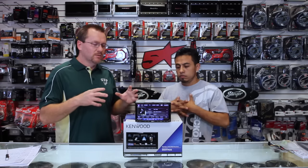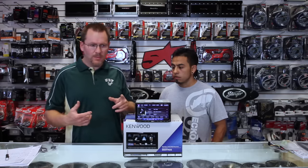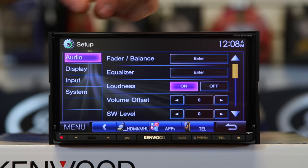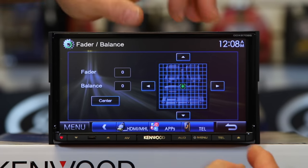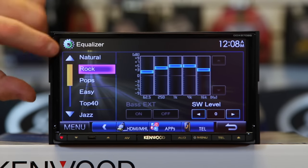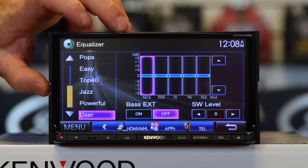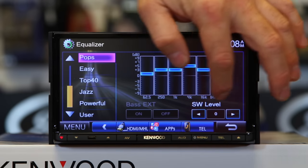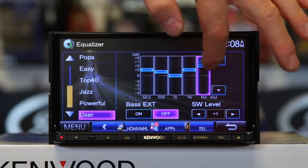The whole reason why you're getting a radio, I would hope, is for sound — and this one has a nice little sound pack. So we're going to take a look at the sound pack real quick. Let's go to menu, setup, and come into the audio. It has balance and fader — you just move around like this, hit center and it'll take you back to center. It has an EQ with presets: natural, rock, pop, easy, top 40, jazz, powerful, and user. It also has source tone adjust, which allows you to have a different EQ setting for each source. You also have your subwoofer level control, so you can turn your subwoofer up and down while you're adjusting your EQ — simply by dragging your finger anywhere you want. Nice and responsive.